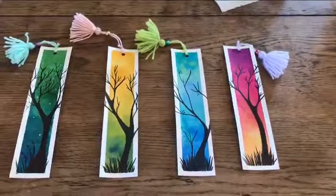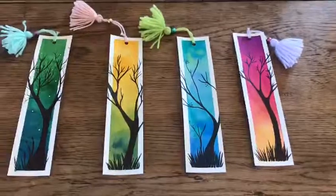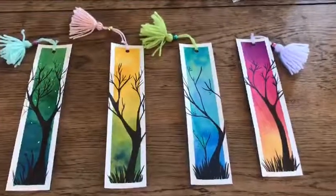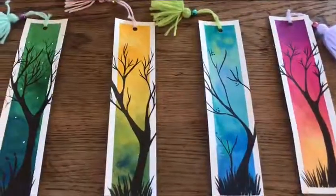Hello, my name is Nikki and I'm here to welcome you to a creative art session with Suffolk Libraries. Today we will be creating these wonderful bookmarks and they are easy to do and I will talk you through each step by step.